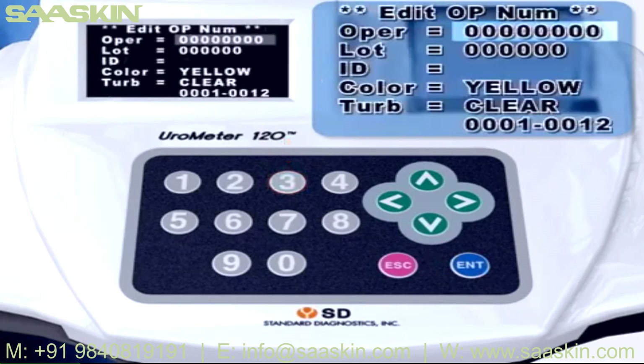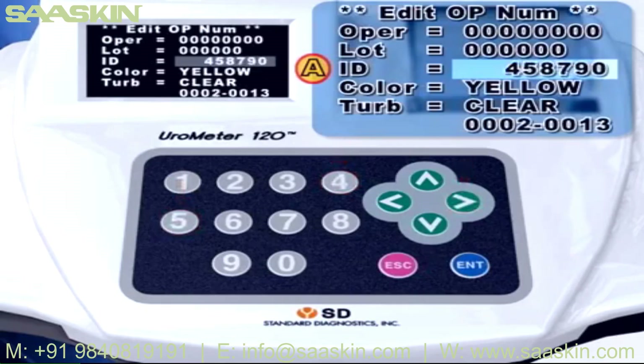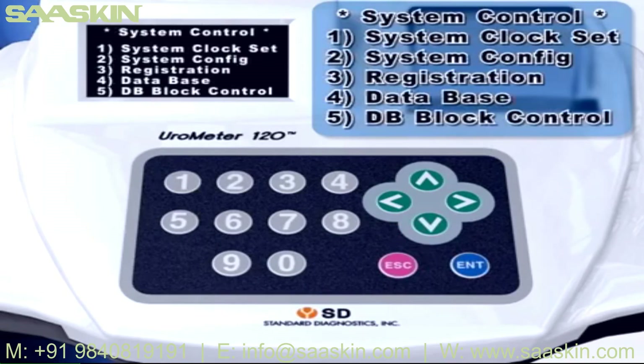In System Control mode, press the 3 key and Registration mode will be shown. You can enter the Operator's ID, Lock Number of Strip, and Patient's Sample ID. When entering in Registration mode, you must change the setup to Hidden Function 980. You can enter Patient's Sample ID using numeric keys, a barcode reader, or up/down keys to move to Part A. Part B is the serial number of the sample to be tested. Part C is the number of data that will be stored in the database after measurement.